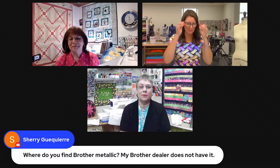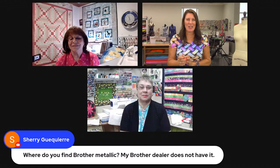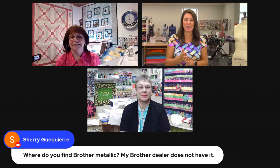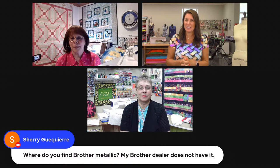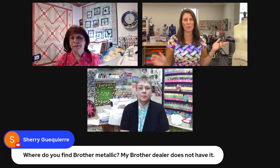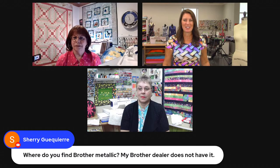One on the 7th, one on the 13th. That's fantastic. So that's actually where you do find your Brother metallic thread — from your Brother dealer. So ask your Brother dealer if they can get some in. If they can't, you could always call a different Brother dealer. I'll bet your Brother dealer can get it, unless with this whole COVID thing, a lot of things have been backordered.